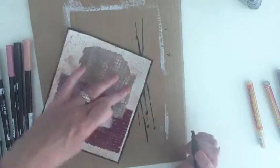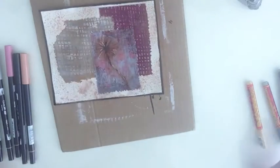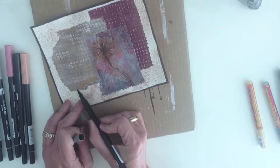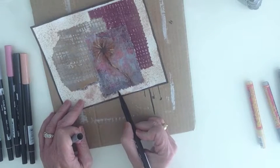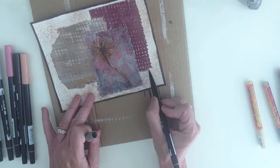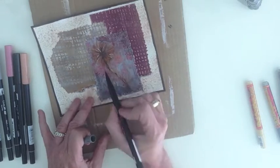I'm edging the project right now with the Liquitex paint marker and then I will later go back in with a Montana marker to add highlights and further define certain areas.